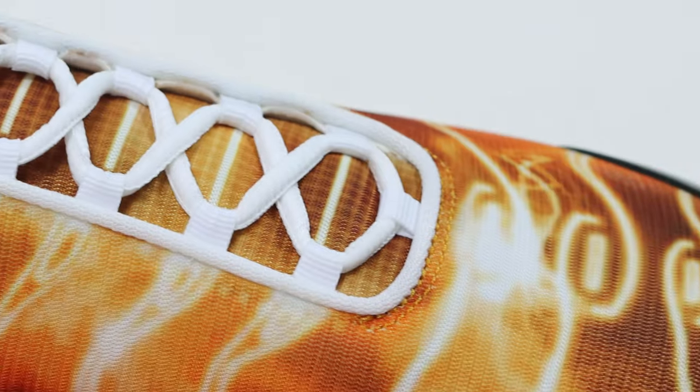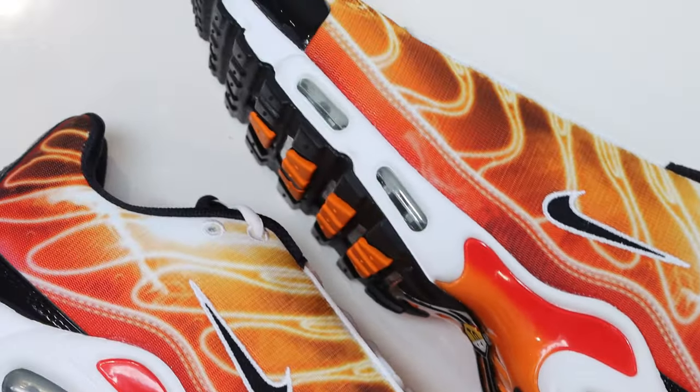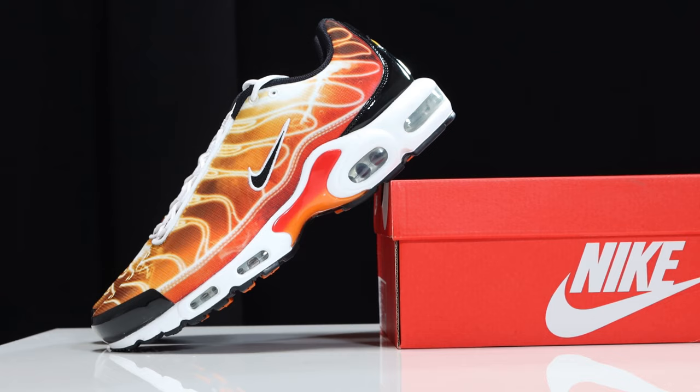Taking a look at the laces, we have white rope laces — I wish they were a bit thicker just to give it more body. Something's lacking here. You could swap these out — maybe for a black pair, I think that would work as there is a lot of white on this upper. Orange or red could also work, maybe a little too bright though. If you want to do a lace swap, you'll have to do so from your lace box as these are the only laces that come with this pair. Let's check these out on feet.